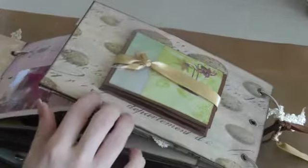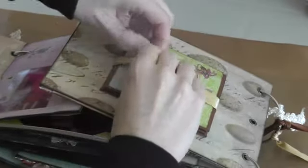And on this side, you just open this up with some ribbon, and it just opens up like this.